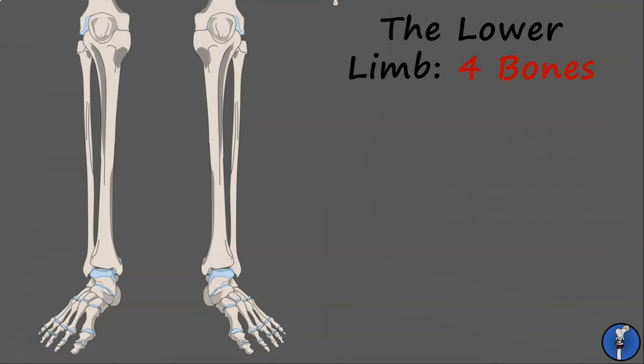The most distal part of the lower limb is known as the leg and is composed of two long bones. The first of these is the large tibia, also known as the shin bone. This takes most of the weight in the lower limb and can be easily palpated through your skin.